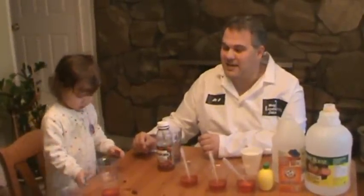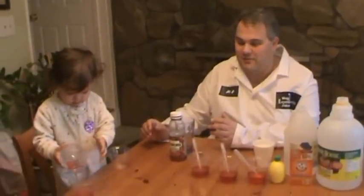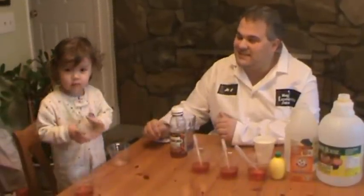Hi, I'm Dr. H from Magic Experiments, where science should be fun and available to everyone. Today I have with me my assistant Sophie.